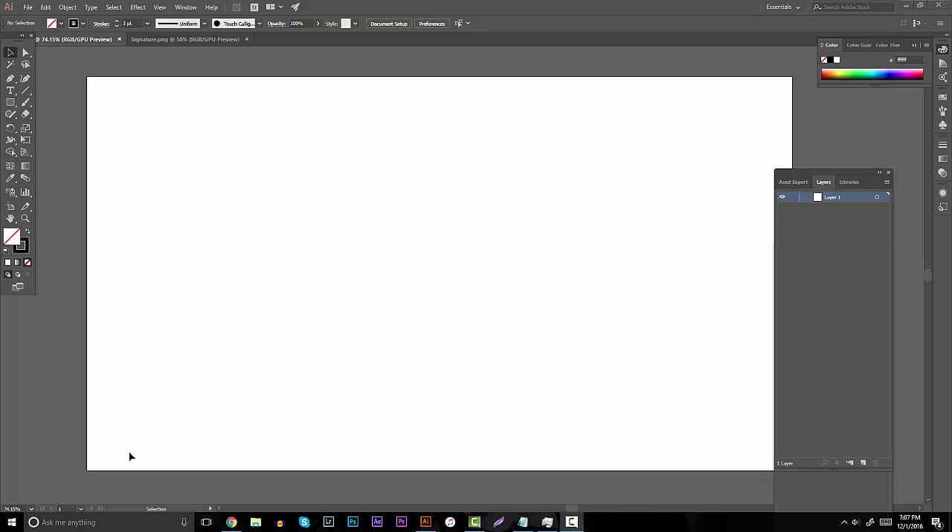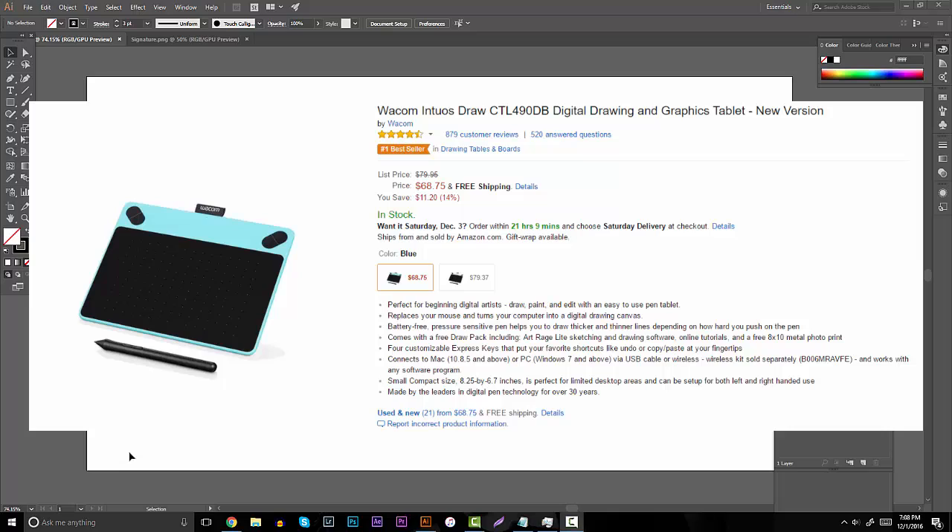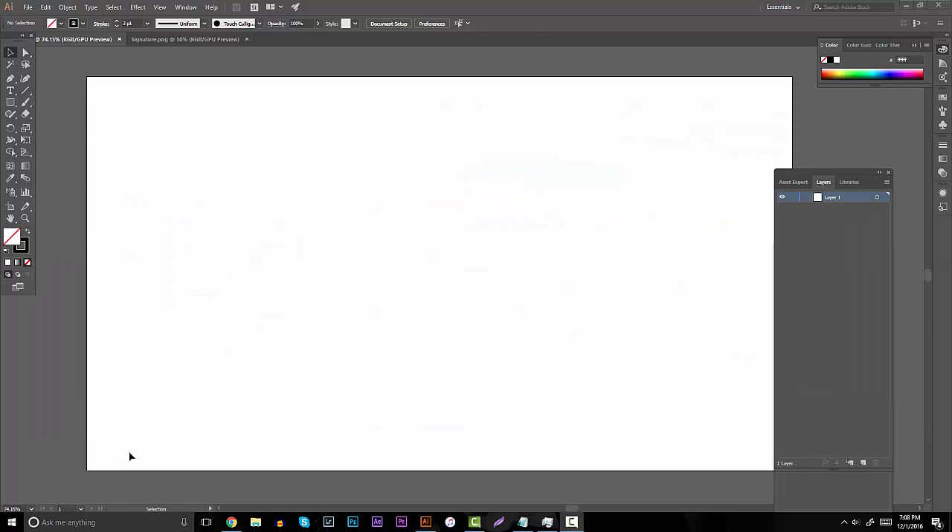If you guys want to check out tablets, I'll leave links in the description to an Amazon link where you can purchase them. A lot of them are actually pretty cheap — you can get some for around 40 to 50 dollars. You can see on screen the ones I'm going to be using right now, and they're really awesome. They make a great gift to ask for from your parents, for Christmas or Hanukkah.